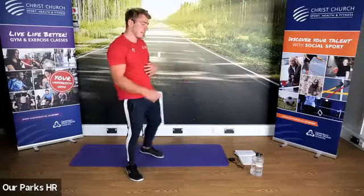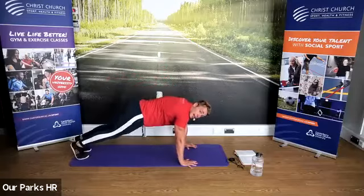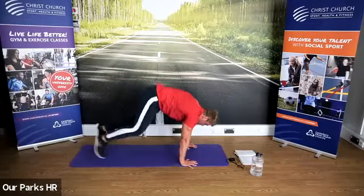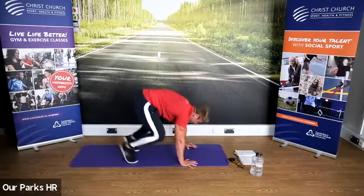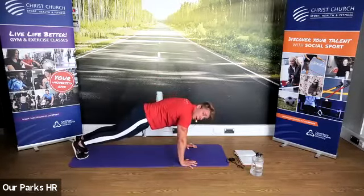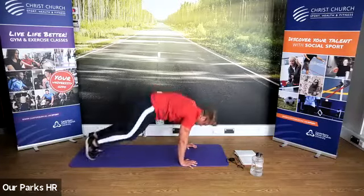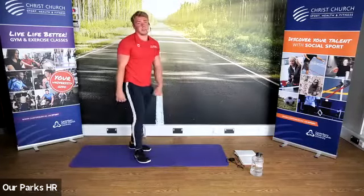First one: we're going to come down onto the ground, jump feet in, jump feet out. Jump in, jump out. If you want to, you can walk your feet in and out to make it easier. But it's that dynamic explosive movement that's going to get us nice and warm.